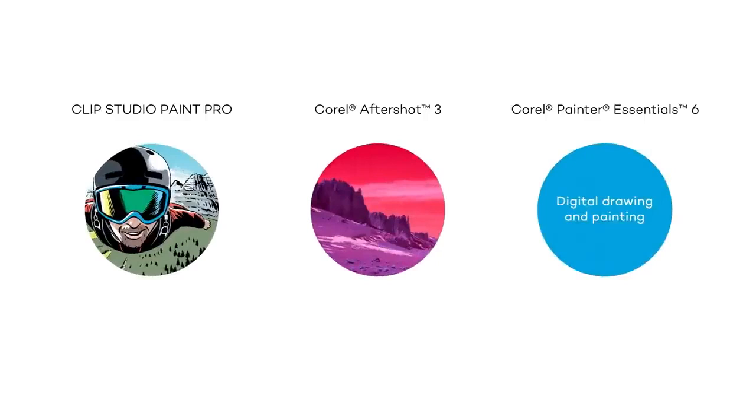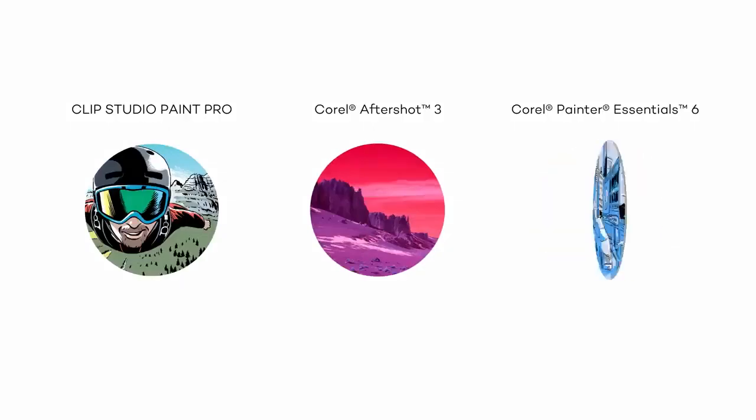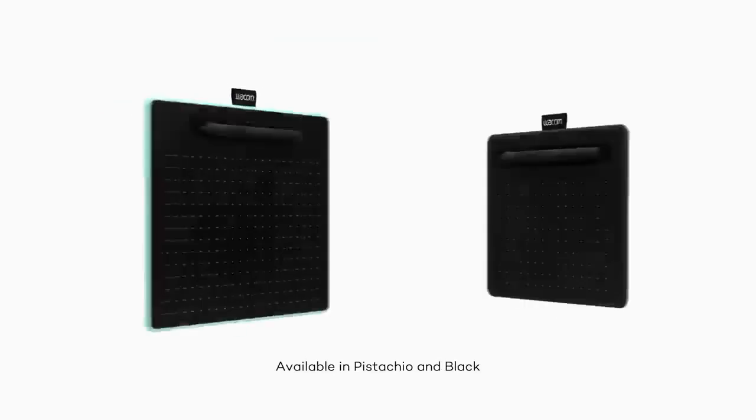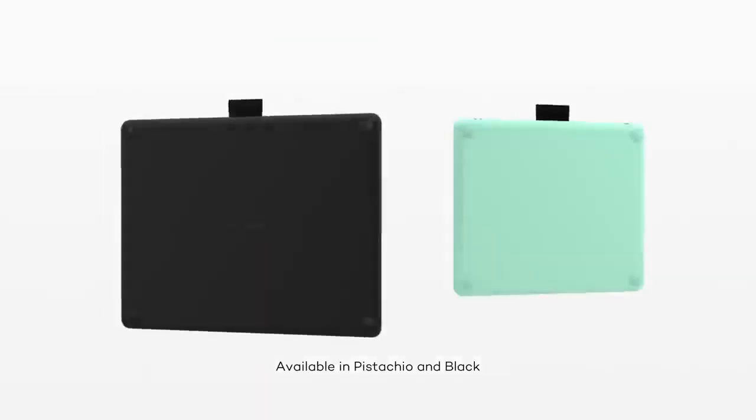Despite its simplicity, the Wacom Inshuo Small is fully capable of handling the demands of Blender, allowing new users to learn in practice without breaking the bank. Although you'll need to connect it to a computer, its straightforward setup and functionality make it a reliable starting point for anyone eager to explore the world of 3D creation with Blender.